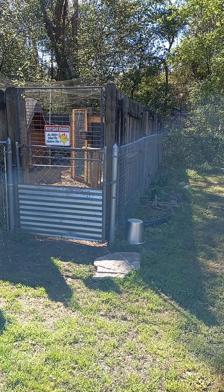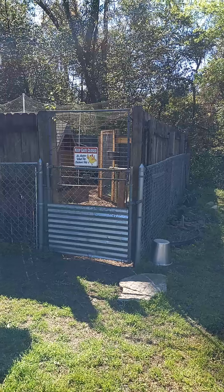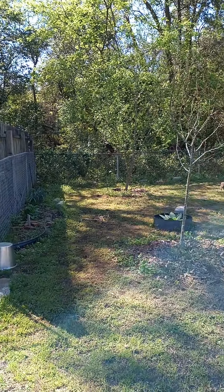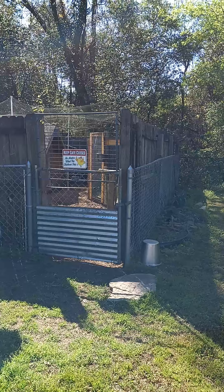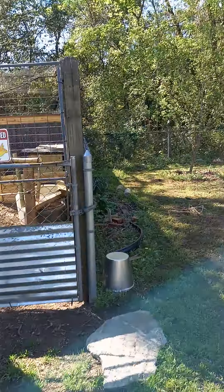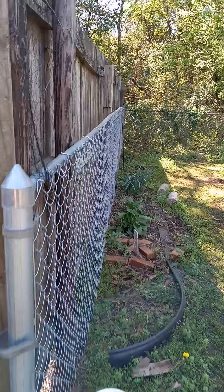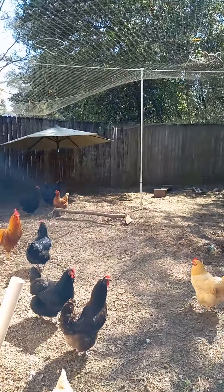Hey Ashley! I wanted to show you how I have my chicken coop set up so you could get some ideas. This is our backyard and they're kind of enclosed in their own section because I just don't want them free-ranging. So if you come in the gate, okay, this is my area.